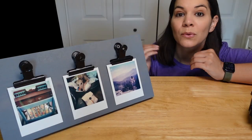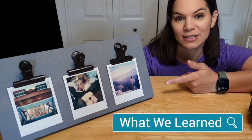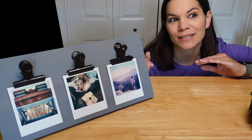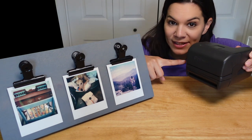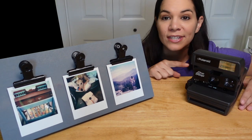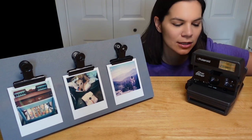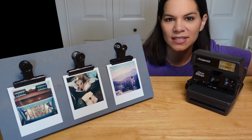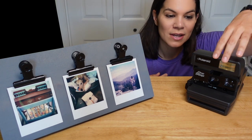Growing up I always loved Polaroid pictures but never had a Polaroid camera. Pretty recently, mom got this vintage original Polaroid camera from a yard sale. I saw it and asked if I could have it, and she said sure. I did some research to see if it works — and it does. You don't really have to do anything; it just works.